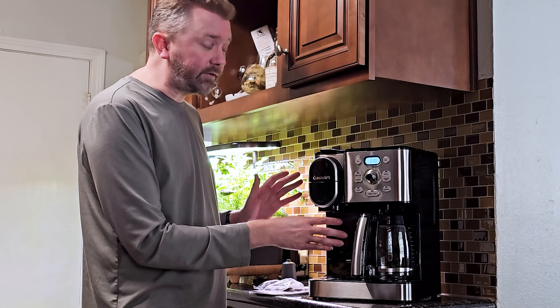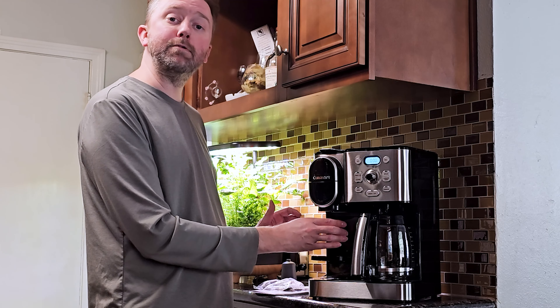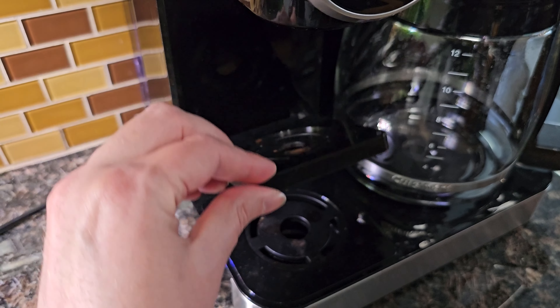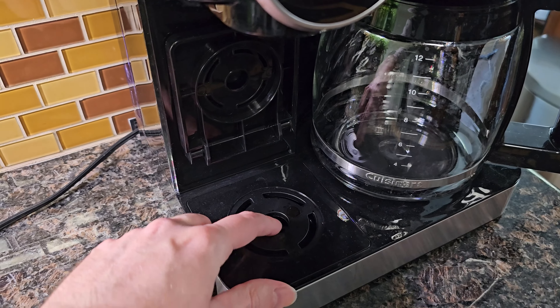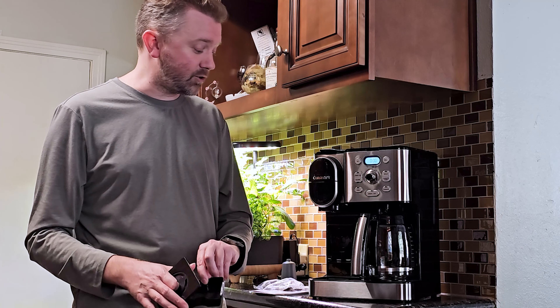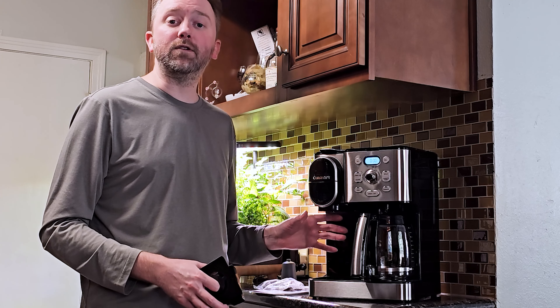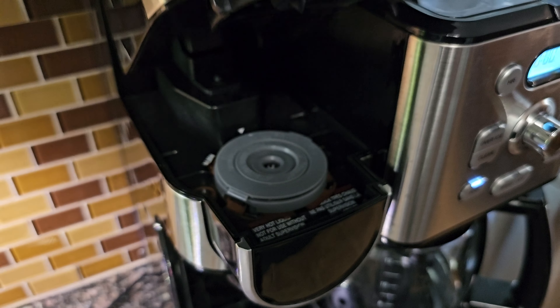One of the other cool aspects is it fits multiple types of cups. There is a little door that slides down — if you have a small tea cup you can place it there, which basically helps reduce splashing. You have a second size position lower down, and if you need to, you can remove the drip tray and place a travel cup in there as well. It will fit in nice and tight. The reservoir itself holds 42 ounces of water, so it can do multiple cups of coffee as needed.